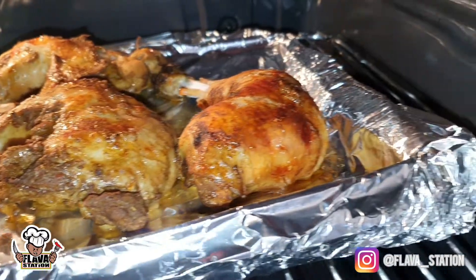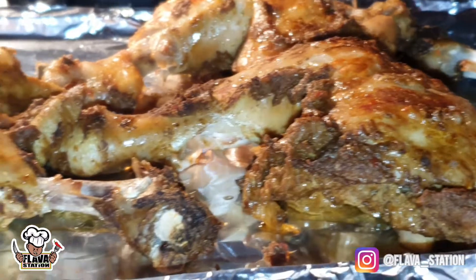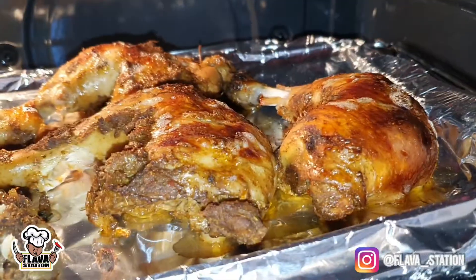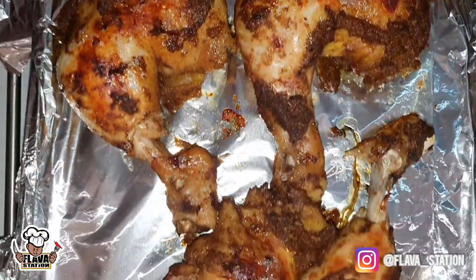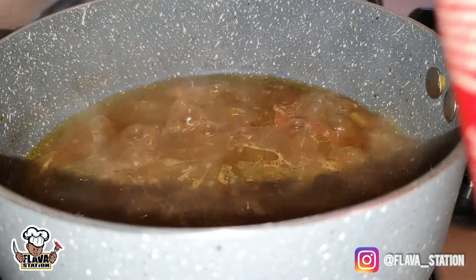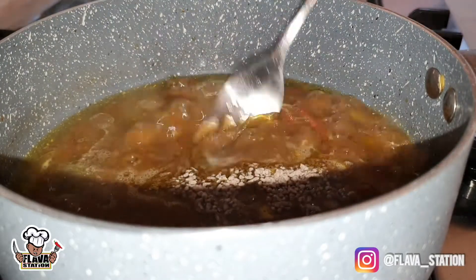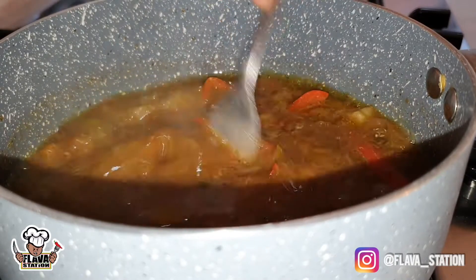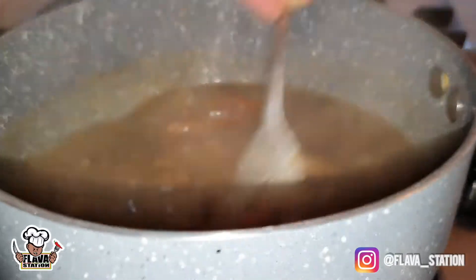That's 15, 20 minutes in — look at the chicken. It's done. It's out of the oven, it's on a tray. Let it rest for five minutes. In that time, finish your sauce — simmering. Grab a little bit of gravy granules. Mix it up till it's thick and bubbling, and you have yardy sauce. I'm gonna bang this on my next Sunday dinner.